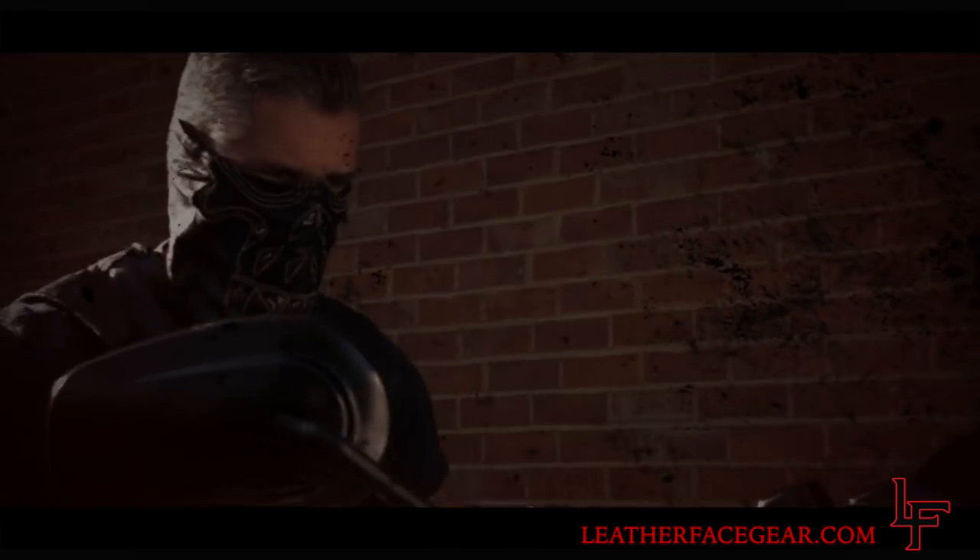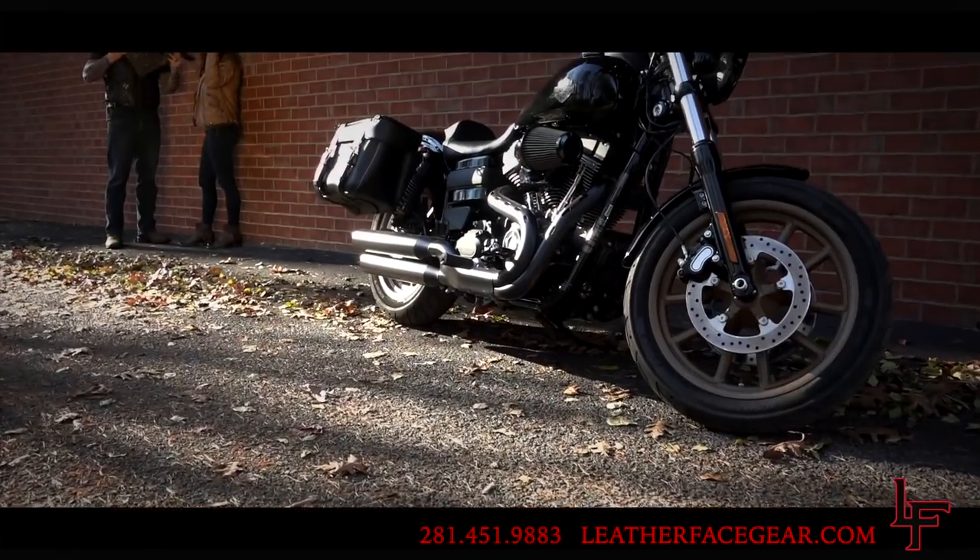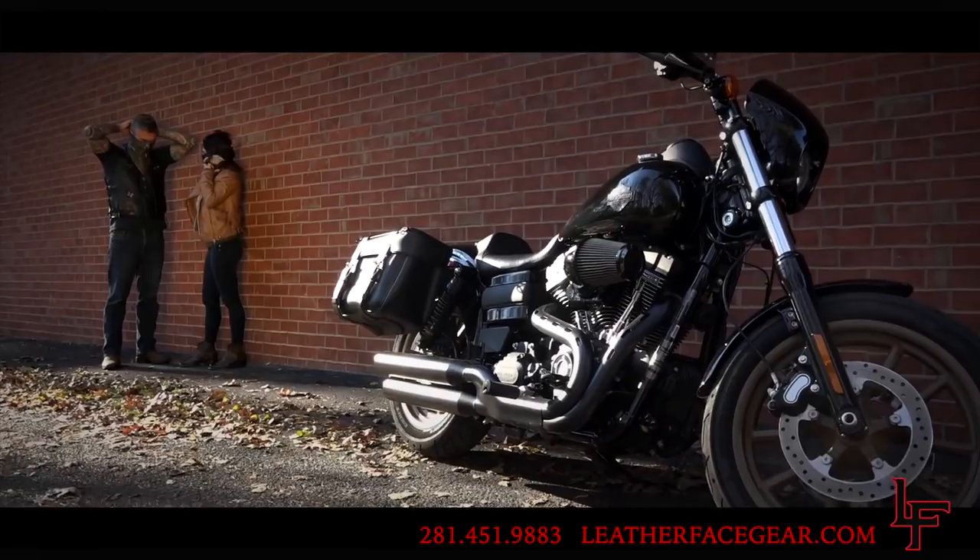To get your Leatherface mask today or find out more, visit us at leatherfacegear.com or call us at 281-451-9883.